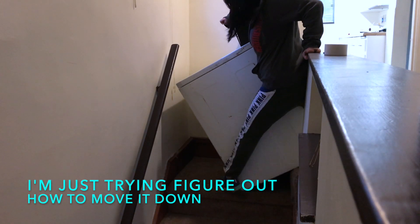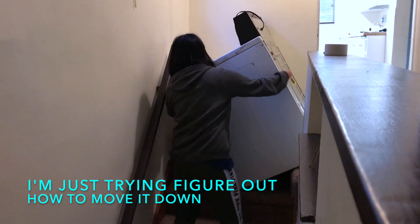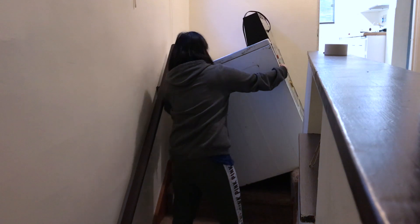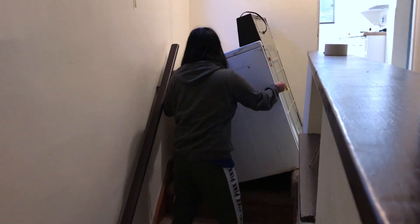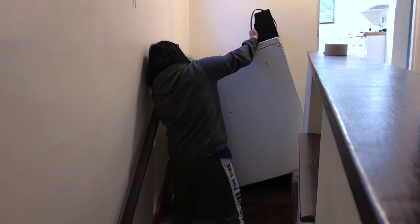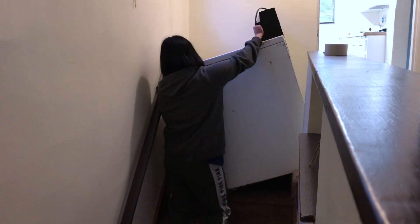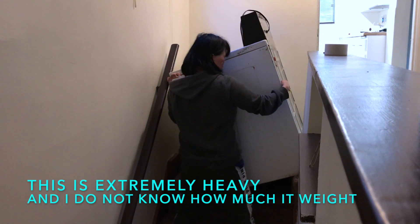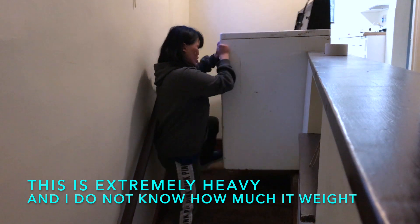I'm just trying to figure out how to move this washer out of the first steps and try not to scrape the walls. This is extremely heavy and I do not know how much weight I'm dealing with.